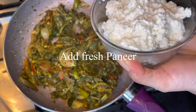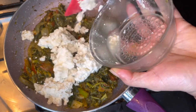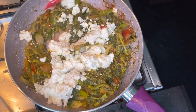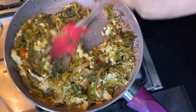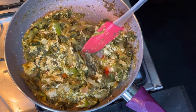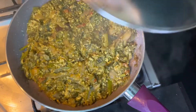Now add fresh paneer. For how to make fresh paneer, I already recorded a video — please check that out. Now I'm adding a little bit of chat masala. Chat masala gives a good taste to the paneer. Let's cook this together for two minutes.